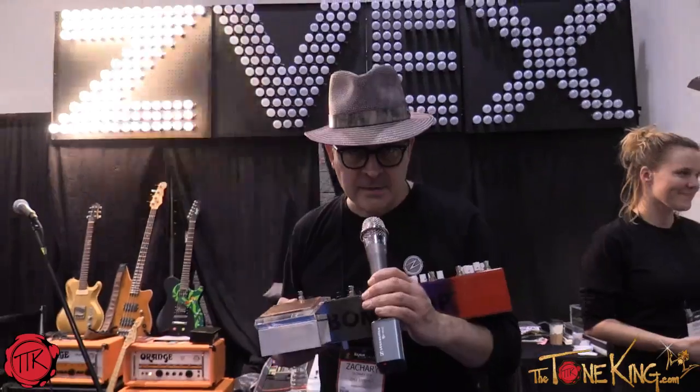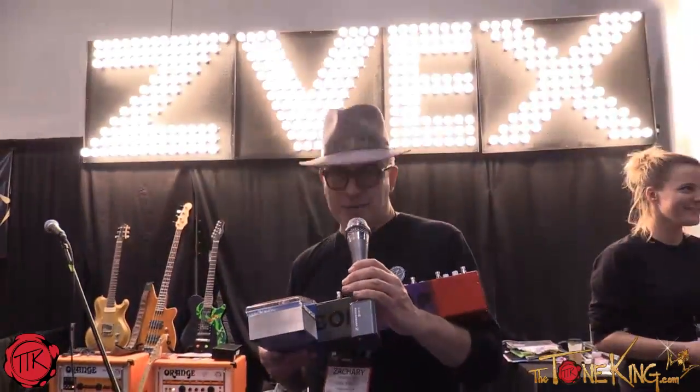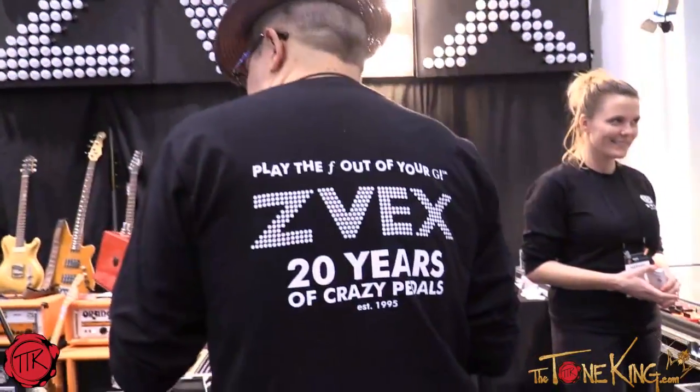Hi, Zachary Vex of ZVex FX. We've got a few new products here at the 2015 NAMM, which is our 20th anniversary by the way. We've been in business since 1995.